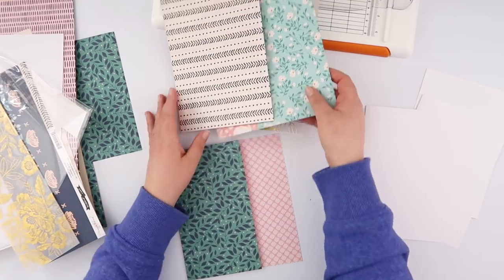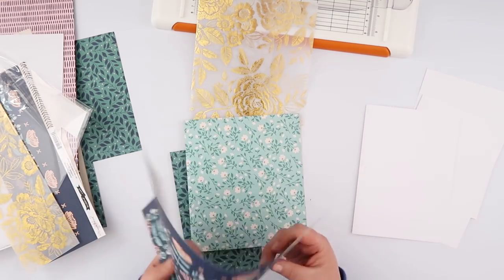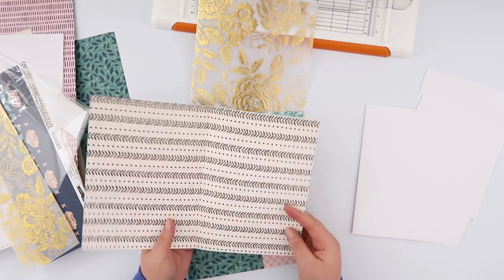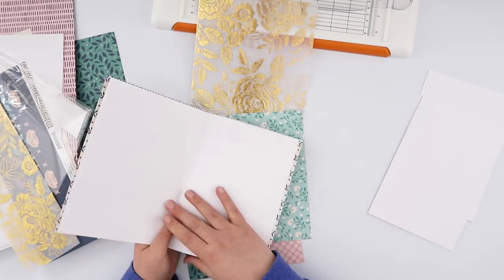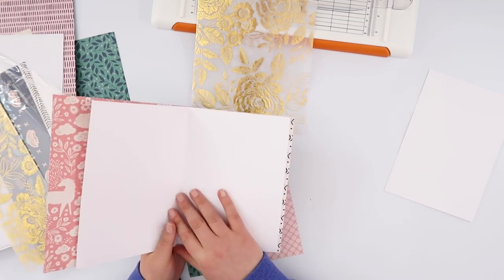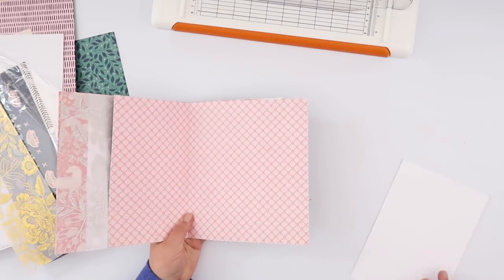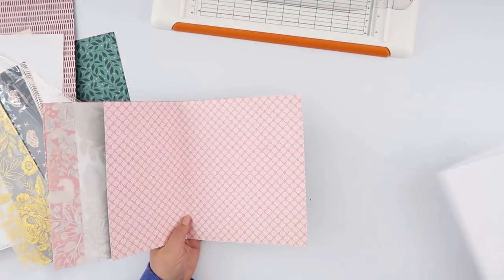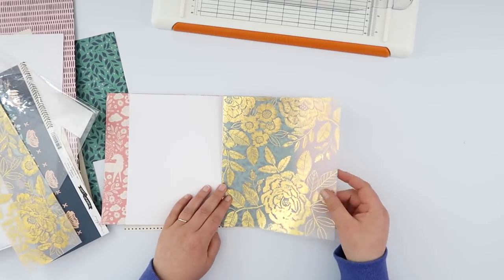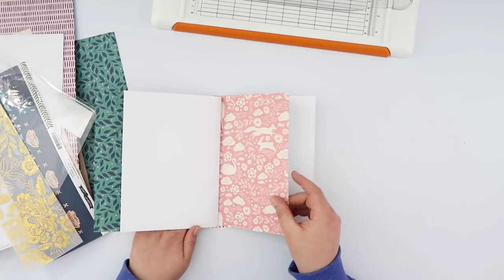Once you've got them all folded up, you can go ahead and assemble them into the order that you want your notebook to be in. I want this navy blue on the cover, and then the next page is going to be white, and then I'm going to add a pattern paper, then a white paper, and so on — alternating your pattern papers with white papers. The exception is that I'm going to put a piece of vellum in there as well. It's up to you whether you want the middle of your book to be pattern paper or white — I'm leaving mine with pattern.